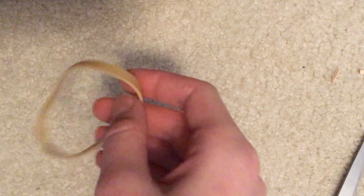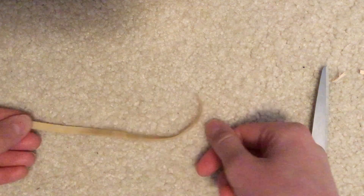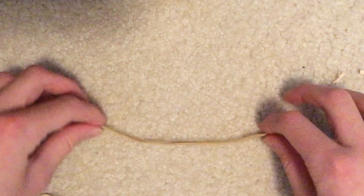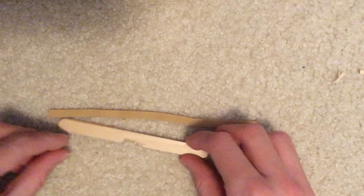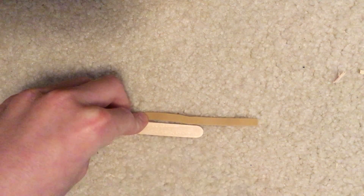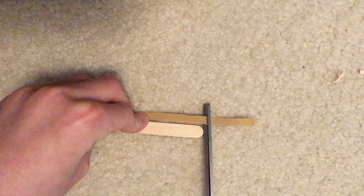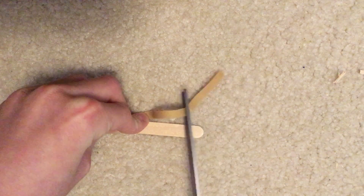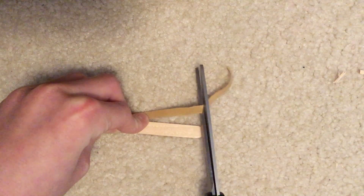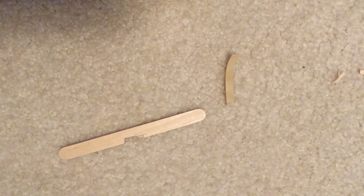The next step: we're going to take the rubber band and just cut it in half so that it's just like a string. Then lay the string right next to the popsicle stick, and right where the popsicle stick ends, that's where you're going to cut the rubber band. So now you've cut the rubber band and you've got the popsicle stick like that.